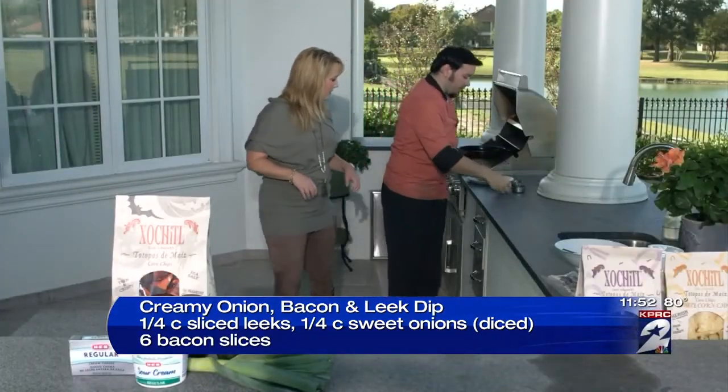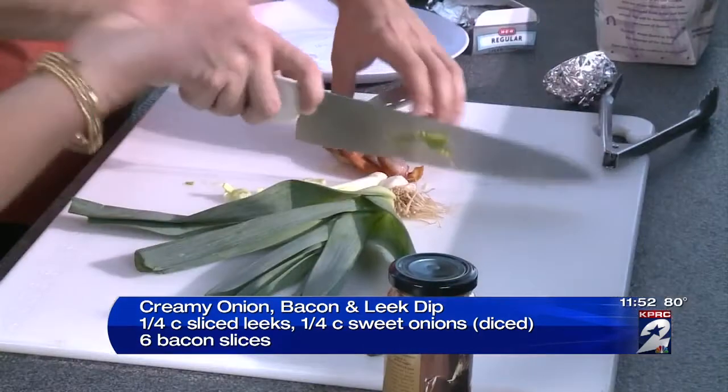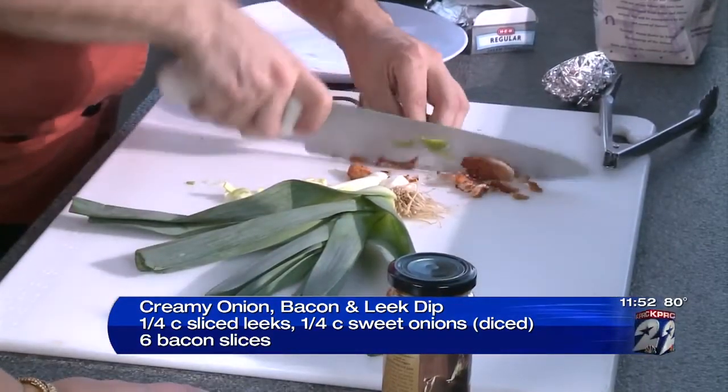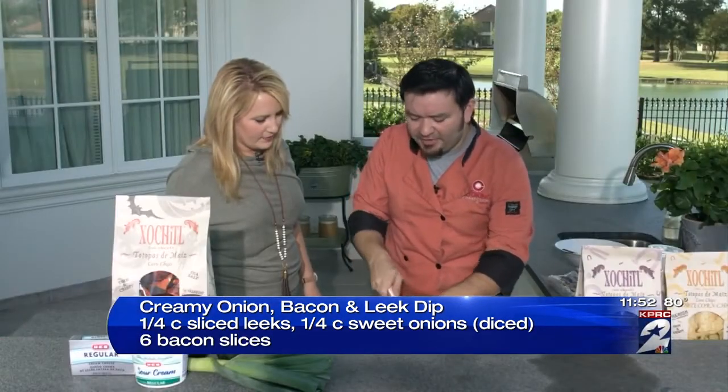Now you can take your bacon right over here and chop it up. This is when you can make a couple extra slices of bacon for breakfast, then you're good to go for the afternoon game. Bacon's always a nice little addition to it. And if you want it nice and crunchy, or if you like your bacon a little soft, you can have it soft.